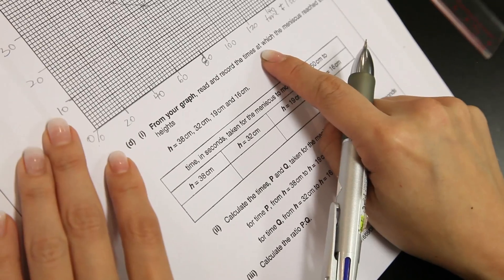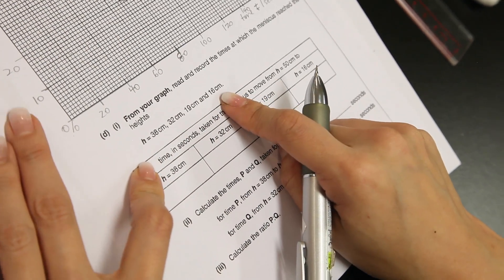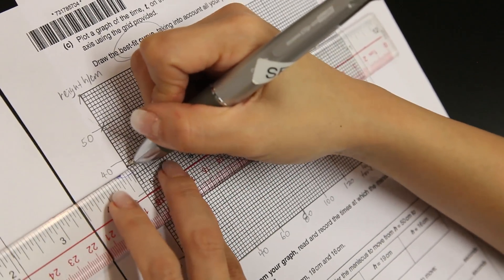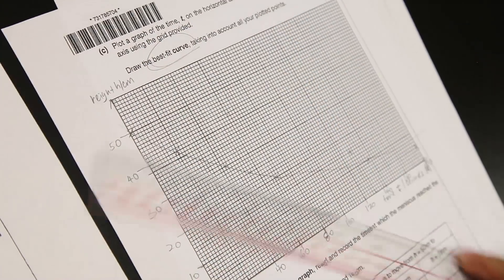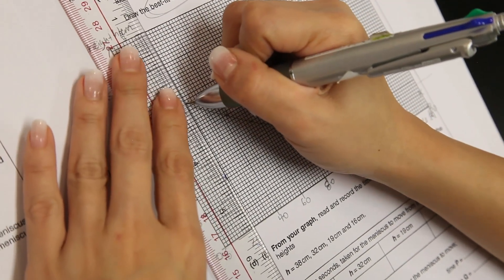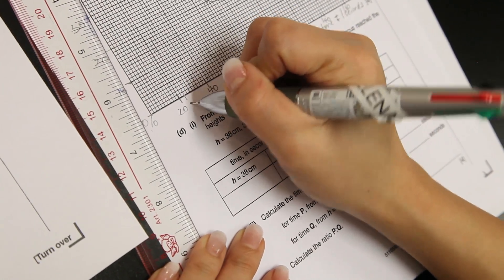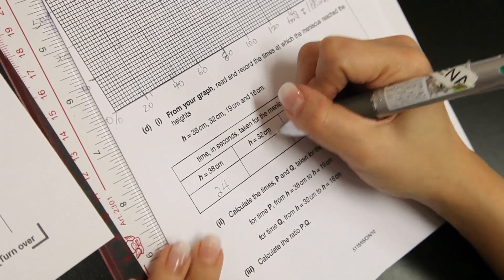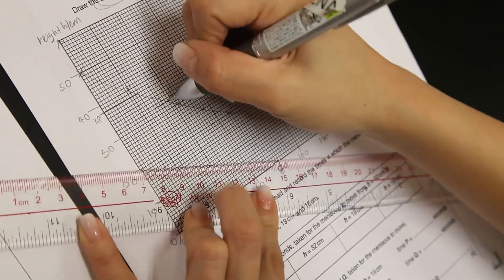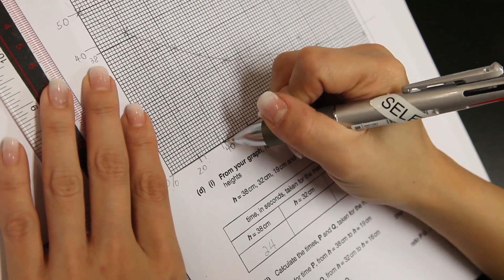From your graph, read and record the time at which the meniscus reaches the height: h equals 38 cm, 32 cm, 19 cm, and 16 cm. When height is 38 cm, time taken is at 24 seconds. When height is 32 cm, time taken is at 35 to 38 seconds.